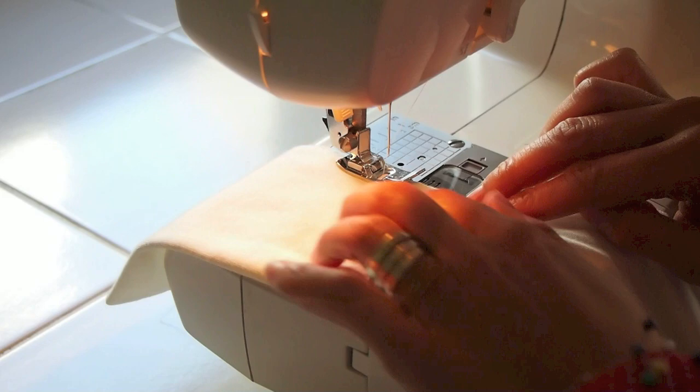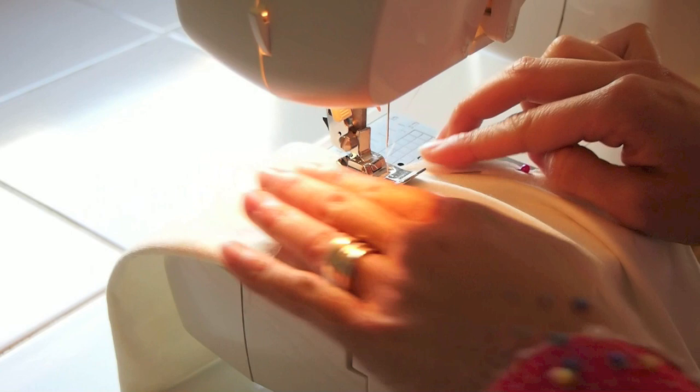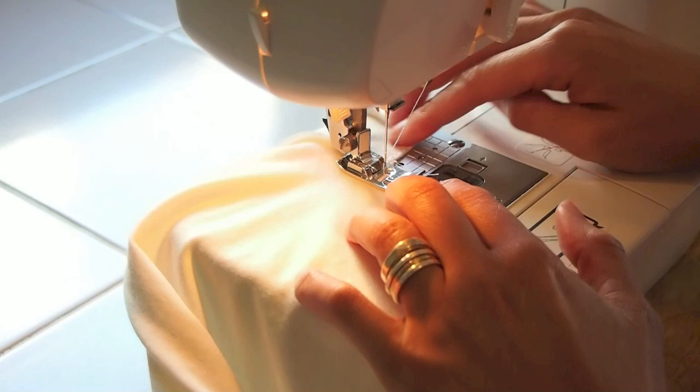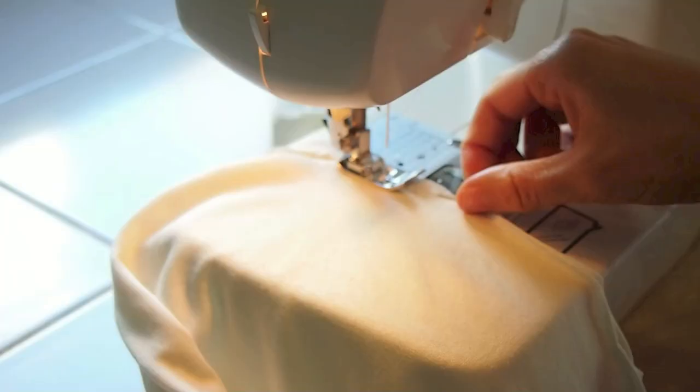Now we can zigzag stitch along where we've just pinned. When you get to the end of the sleeve, pivot and then you can go down the edge of the cardigan. Repeat this on both sides.